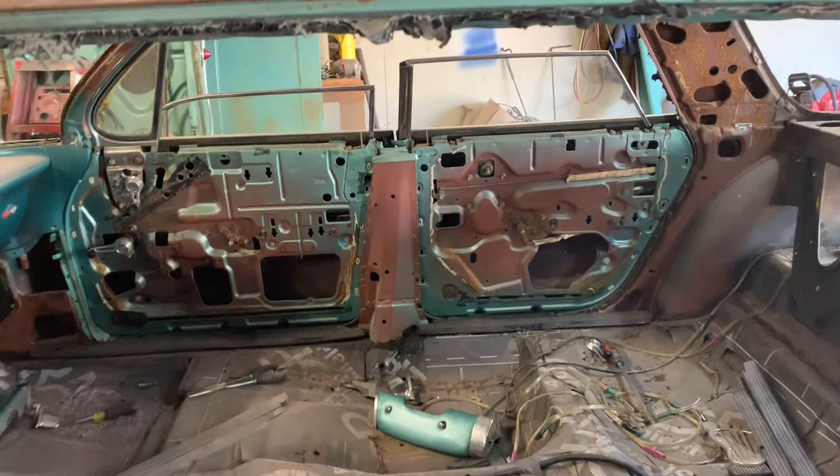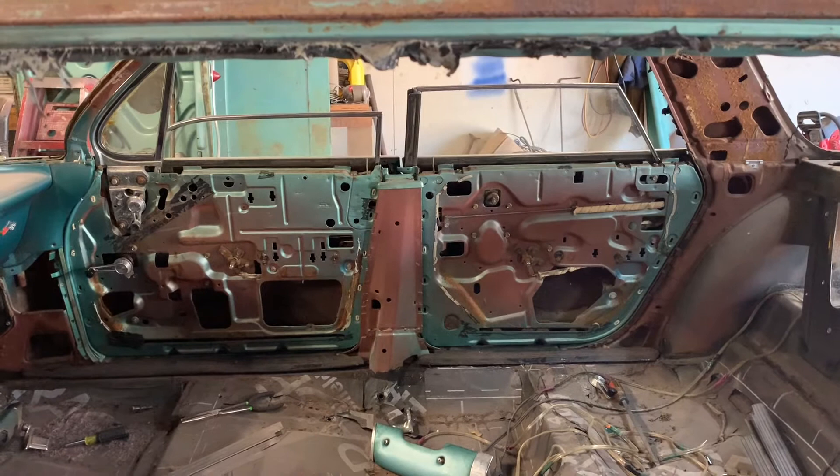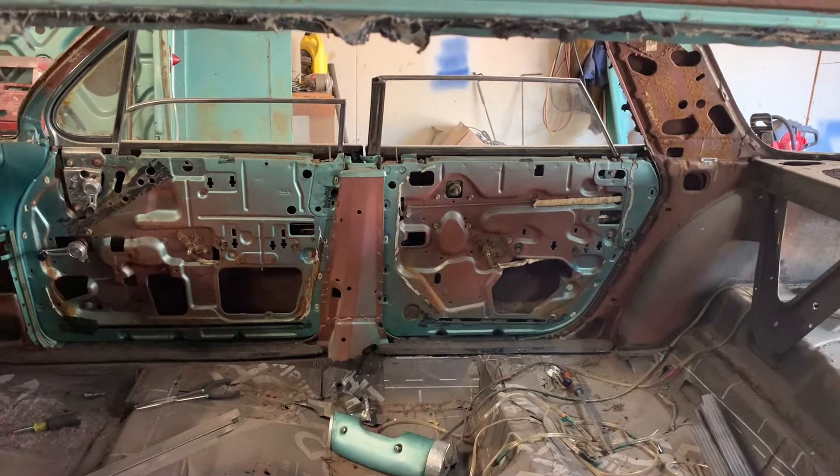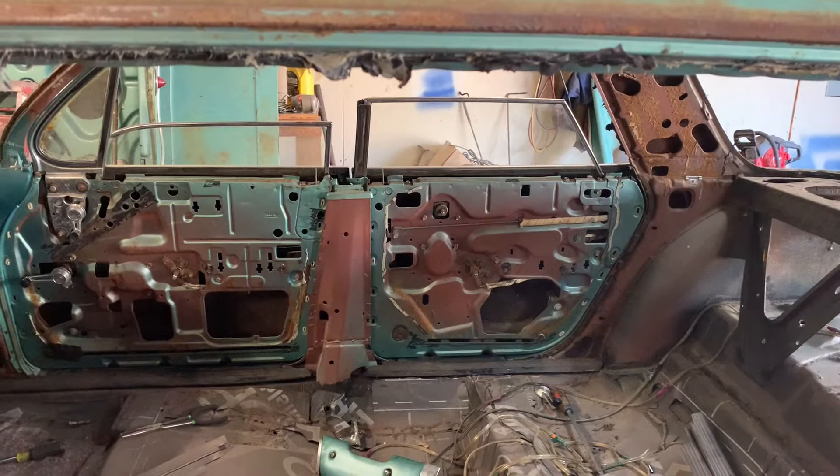I took the door panels off that side and like I said before, I left all the mechanisms in place. I wanted to do that just for reference so I can see how it all goes together. There's a lot of pieces to these door mechanisms, especially on these hard tops. They're a lot different than post style doors — the window regulators are.